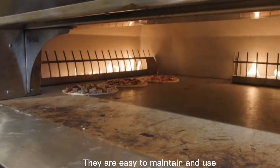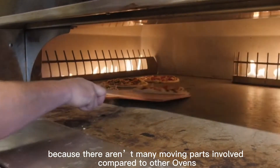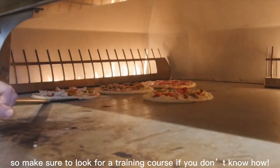They are easy to maintain and use because there aren't many moving parts involved compared to other ovens, so make sure to look for a training course if you don't know how.